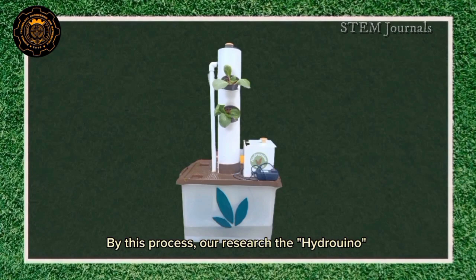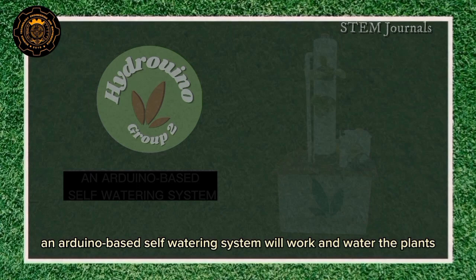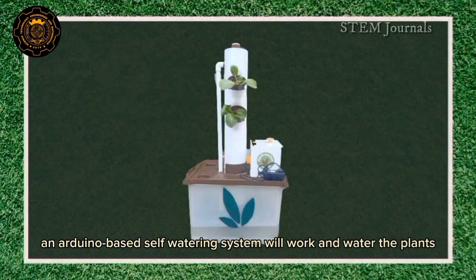By this process, our research — the Hydruino and Arduino Vase self-watering system — will work and water the plants.